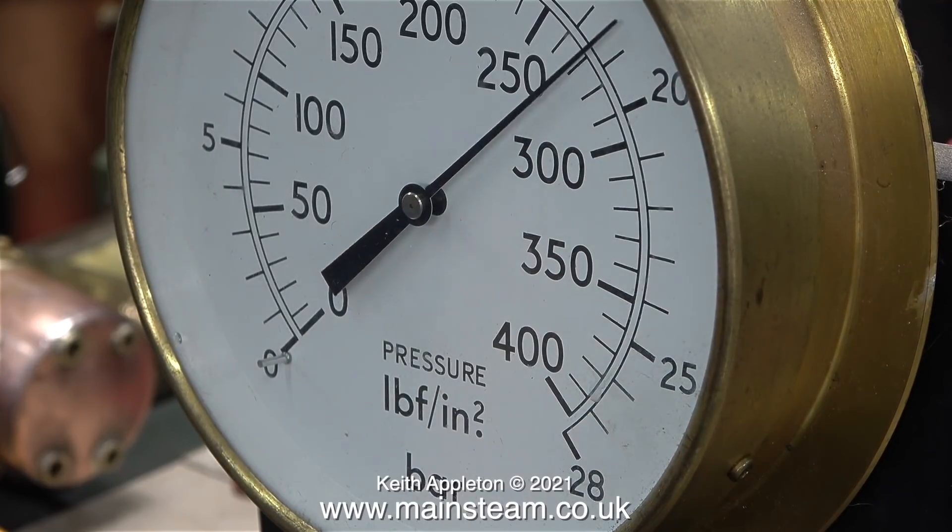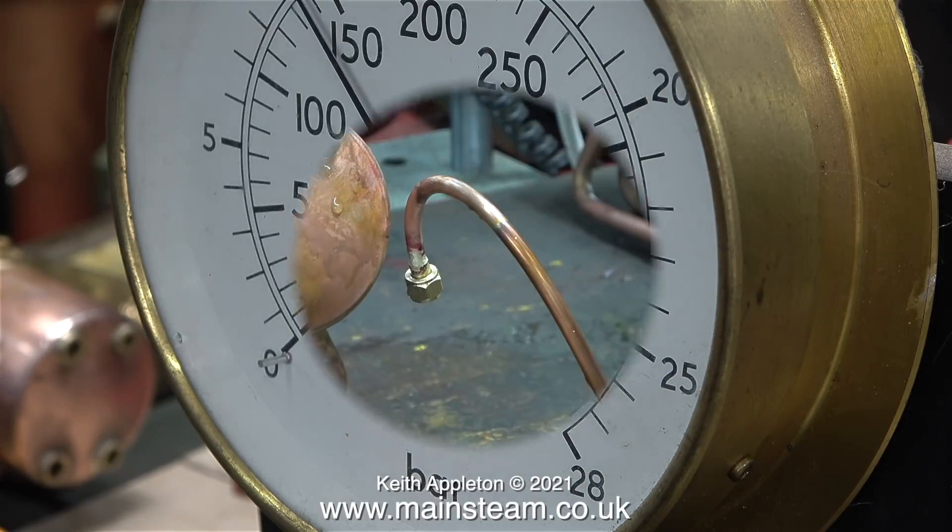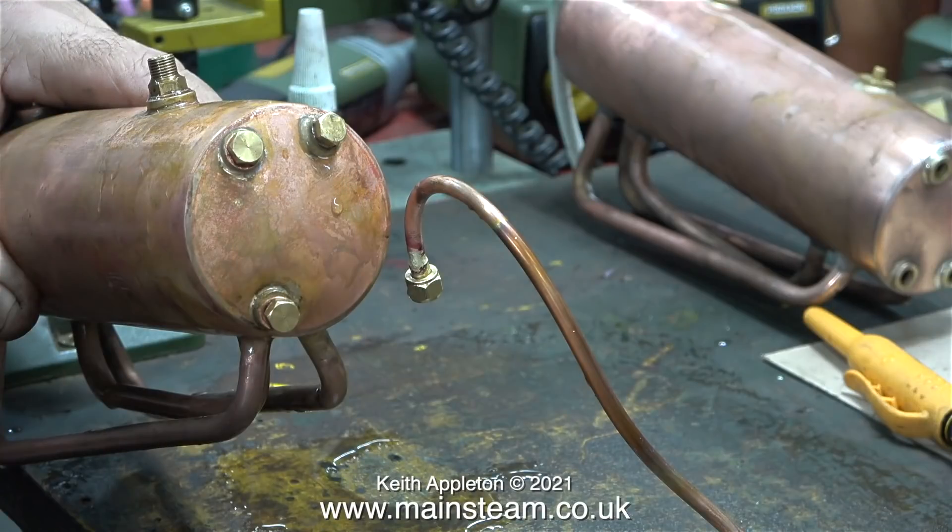The boiler didn't split or leak. Here I'm removing one of the blanking plugs to drop the pressure. At around 400 PSI, the ends of the boiler became very dished, and once again you need a warning: do not do this at home. There's no real risk with the hydraulic test but it's not a good idea to strain the boiler to this level.